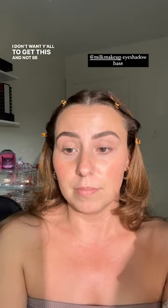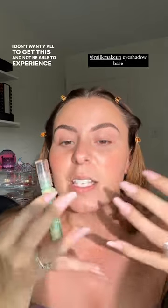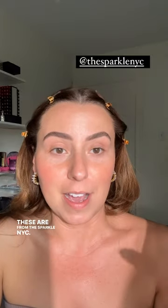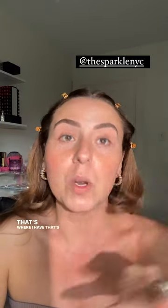I don't want y'all to get this and not be able to experience it to its fullest, because clear base is really easy to kind of not remember or see when blending. The earrings I was just putting on are from Sparkle NYC — I love her stuff. That's where all of those super sparkly headbands are from. So I think we'll go a little bit more neutral.